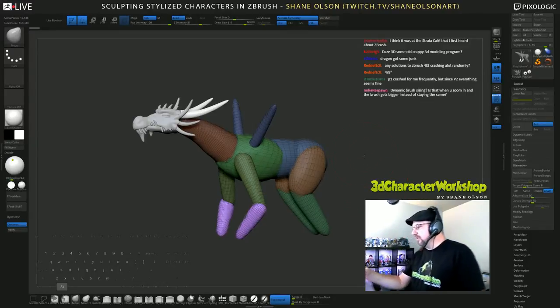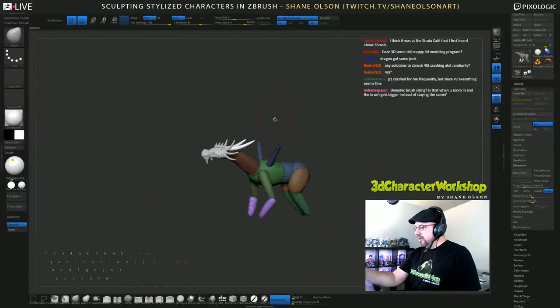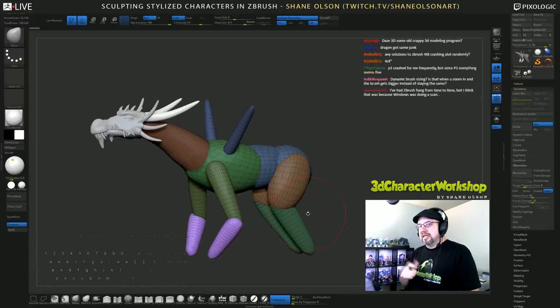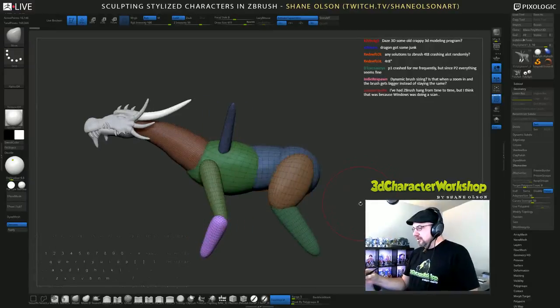When the brush stays the same size as you zoom in and zoom out — see how when I zoom in the brush gets bigger, and when I zoom out it gets smaller? They decided to lock it on certain brushes and keep it the way it was on other brushes instead of having it turned on for everything. On patch 1 it's just on by default on every single brush.